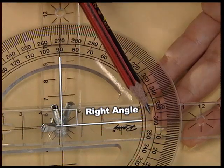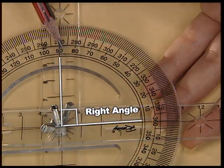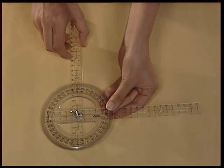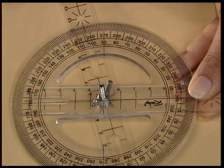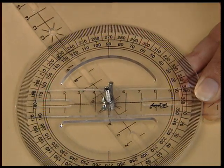This is a right angle — it measures 90 degrees. Do you want to try to make an obtuse angle? An obtuse angle is an angle that lies between 90 and 180 degrees. So move the second strip in the anti-clockwise direction from the first strip to take an angle between 90 and 180 degrees.